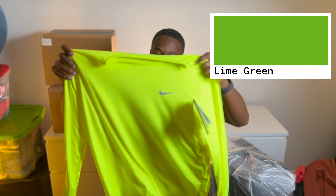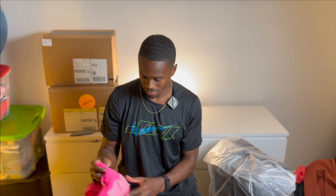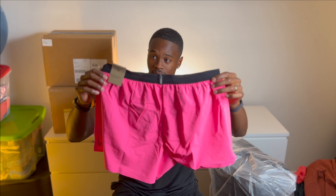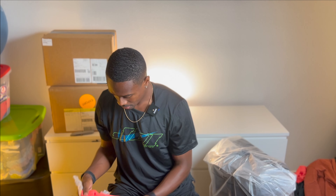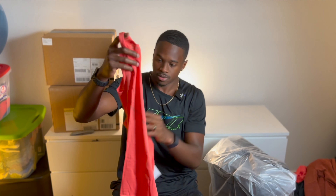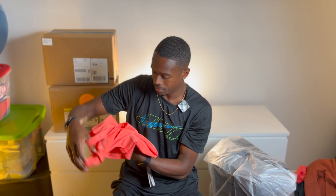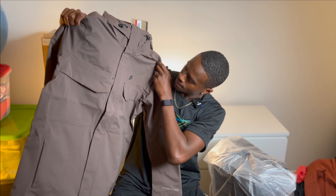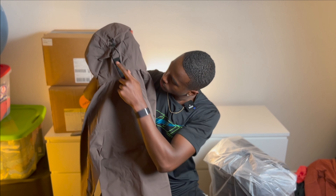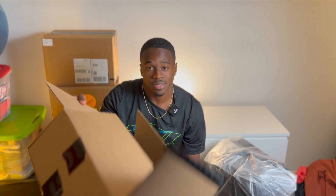Lime green — more electric green, swoosh on the chest, long sleeve. Simple and loud — best thing for this box. Some very bright electric pink short shorts. Salmon tank top — nice material, breathable, got little pockets for more air flow, nice little colorway. Brown rain jacket with a black strap to tighten it. Nike swoosh on the chest, not bad. That's the box. Box seven.